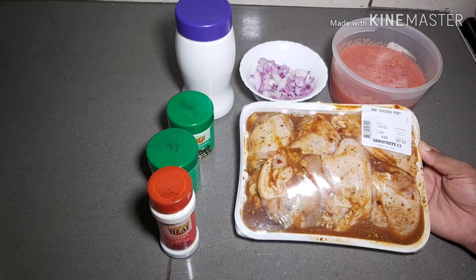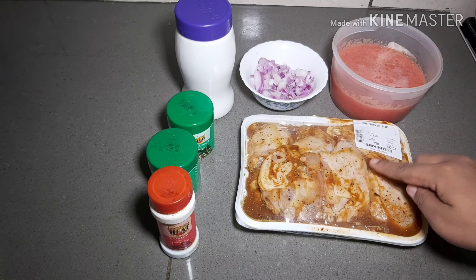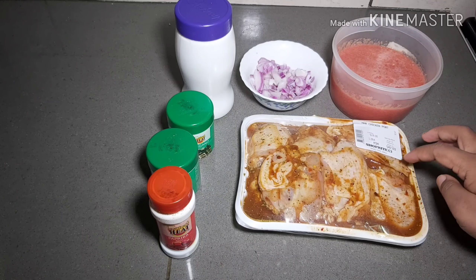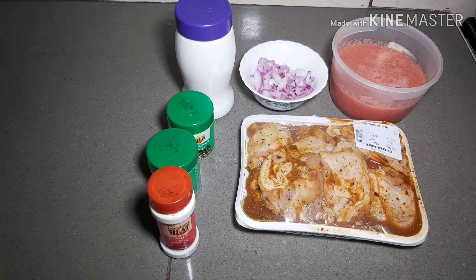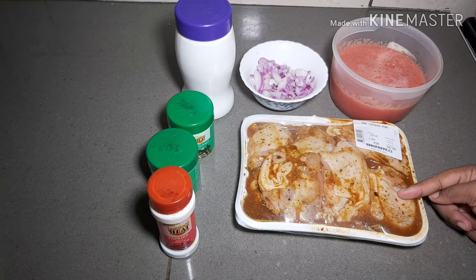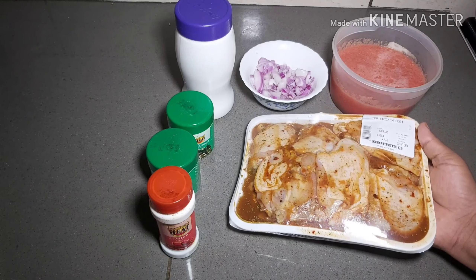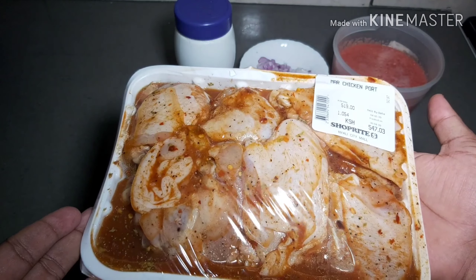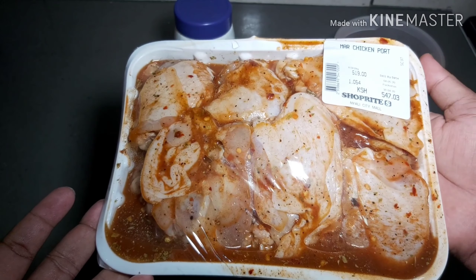So here in Mombasa there's a supermarket called Shop Right in Nyali, and they have chicken they sell already marinated. I didn't get the normal barbecue chicken I usually get — these are chicken thighs, and that's what I'm going to be preparing today, just a simple curry. The chicken is normally very sweet, the barbecue one I'm used to, but this looks really good.